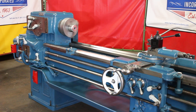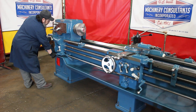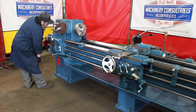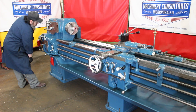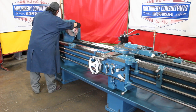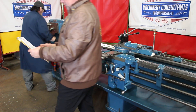At 124 RPM. The 7.5 horsepower main drive motor is currently wired at 440 volts.